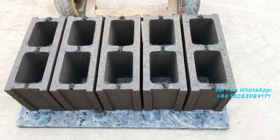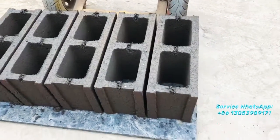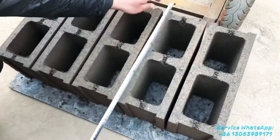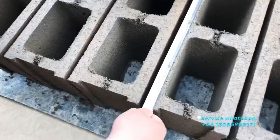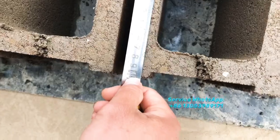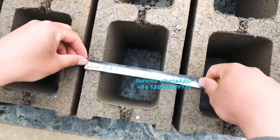It can also produce good quality hollow concrete blocks, as you can see now. The dimension is 400 mm in length and the width is 150 mm.